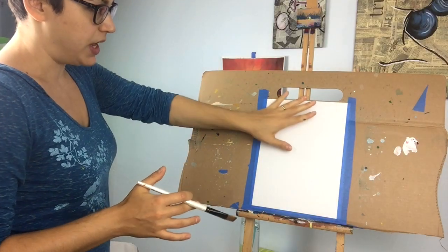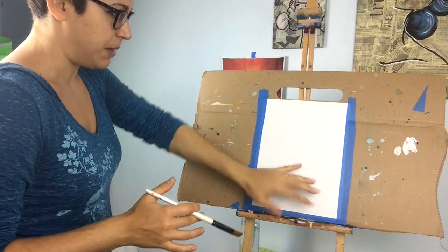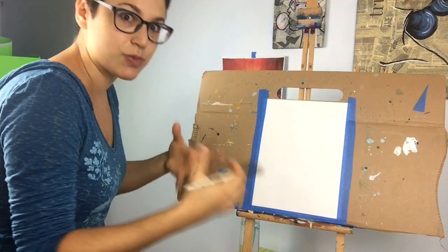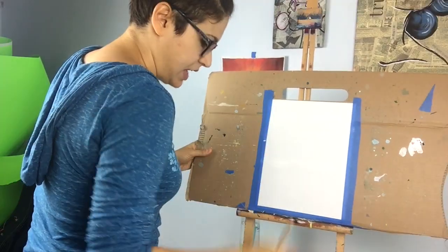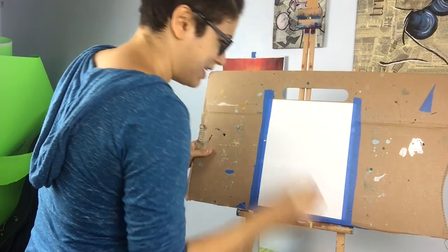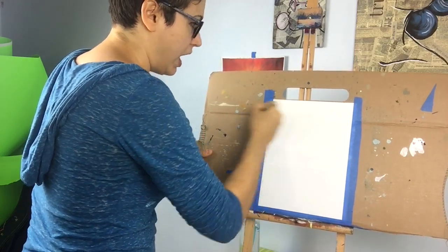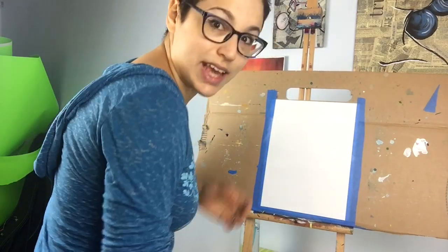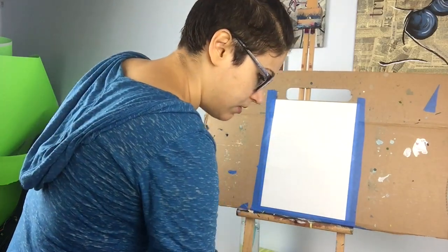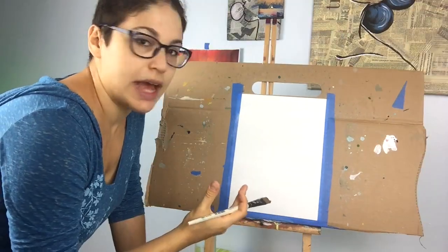First things first, I'm going to apply a light white wash of acrylic on top of this, just to get our canvas lubed up. This is actually something I saw on a Bob Ross tutorial, and I decided to give it a try on one of my paintings and I actually liked the end effect of it. So I decided to keep using this. Now what we're going to work on is our sky.